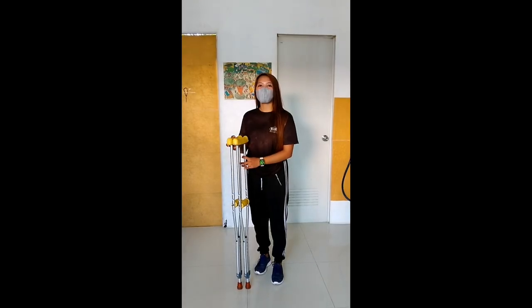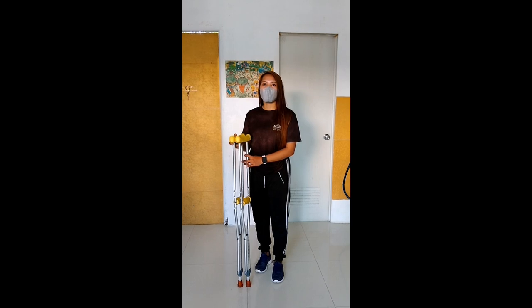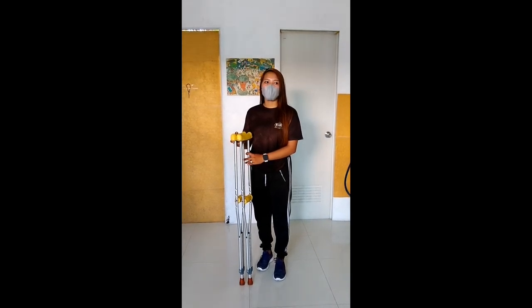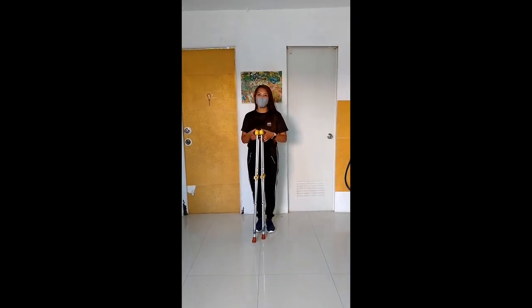Meron po tayong different ways of crutches. Ito po yung 2-point, 3-point, 4-point, swing-to, swing-through, and ascending and descending. Ngayon po ay gagawin ko na po yung 2-point gait.